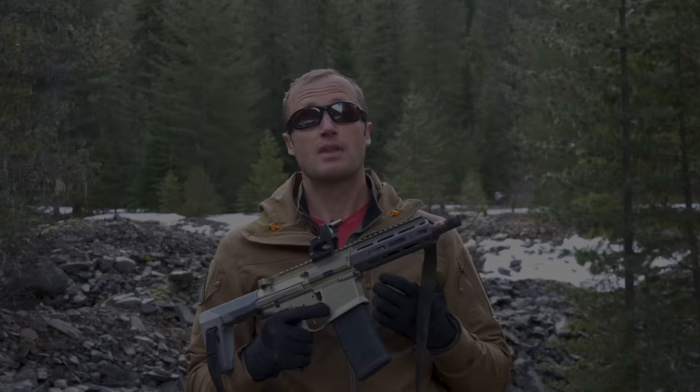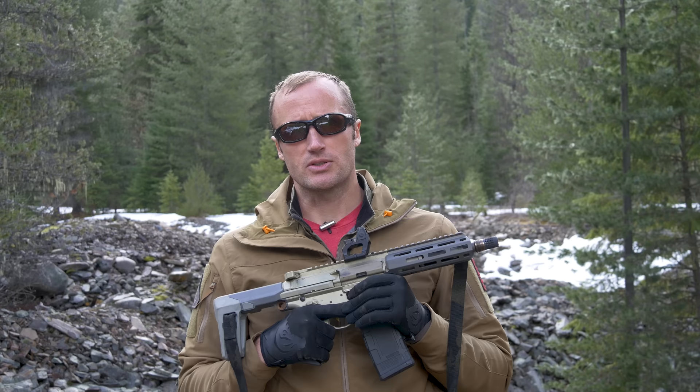Before we get into this gun, I'm going to back up and take a little look at some history. A while back, when Kevin Brittingham was 19 years old, he started Advanced Armament Corporation. AAC made all kinds of different suppressors, some of which for special units within the U.S. military.